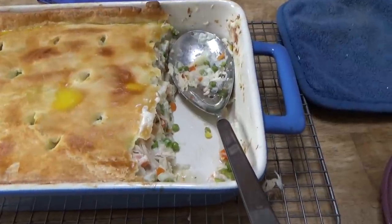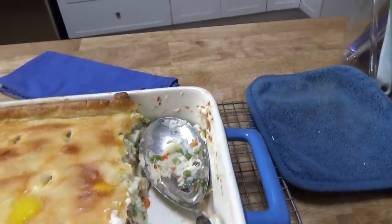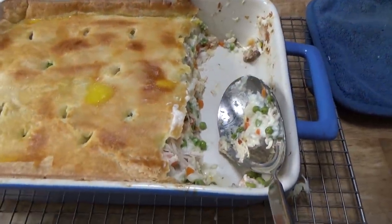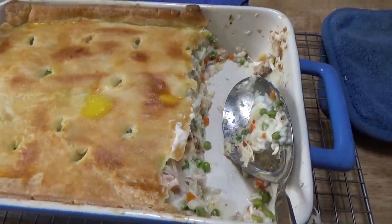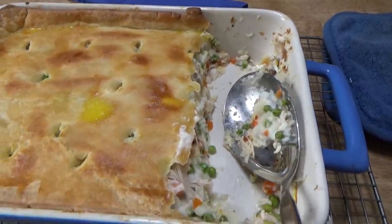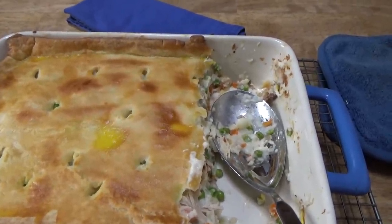We are back, and I wanted to show you that because I made that white sauce so thick, look at how cleanly the pie cuts out of the pan — no runny mess at all. Really good, you guys. Thanks again for watching. Bye for now.